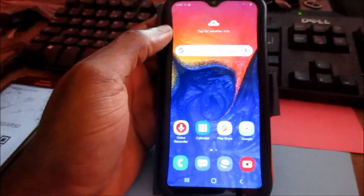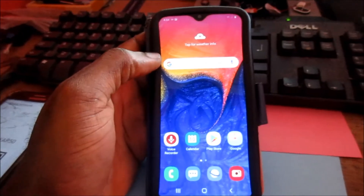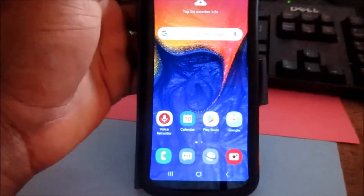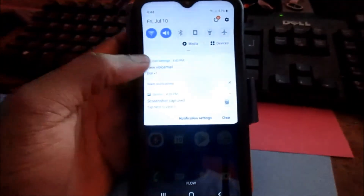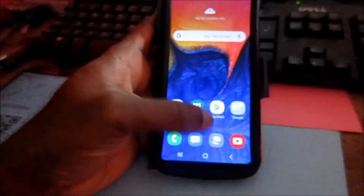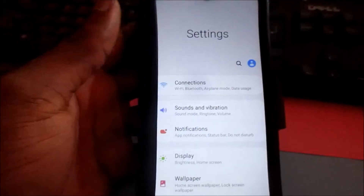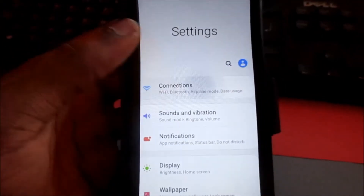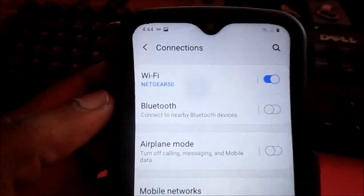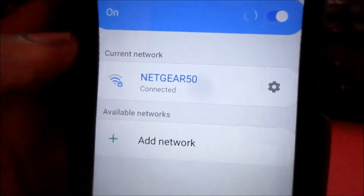In this video I'm going to show you how you can share your Wi-Fi password by QR code. First, you will want to go to your settings — you can do so by going to the settings icon, or by using the settings app. When you are in settings, you will want to go to Connections, then go to the Wi-Fi that you are connected to.